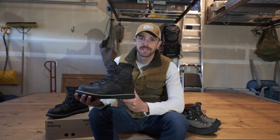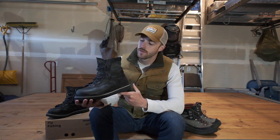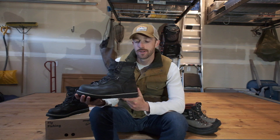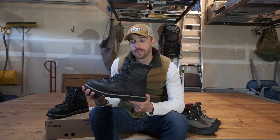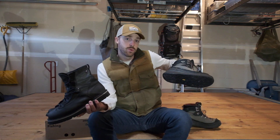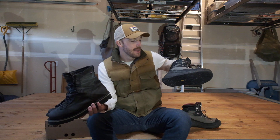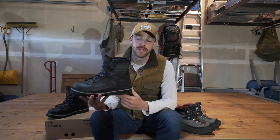Hey guys, thanks for joining today and watching this video. This is my one week review of the Patagonia Danner foot tractor wading boot. A couple weeks ago I put up a video of a 12 year review of my Sims G4 wading boot. In that video I threw a couple hints out at the next boot I'd like to go to, which is these, and my wife caught wind and got me a pair as a surprise for Father's Day.